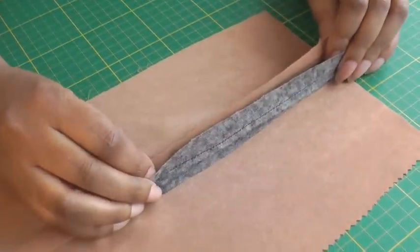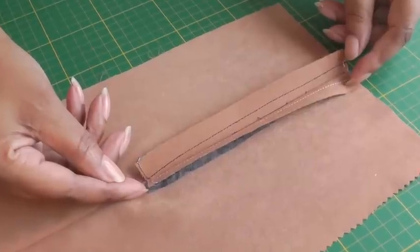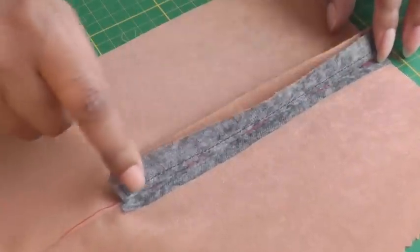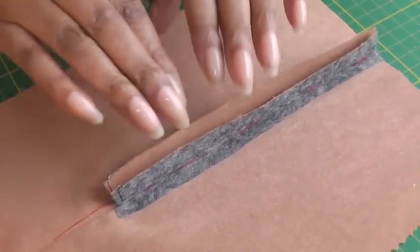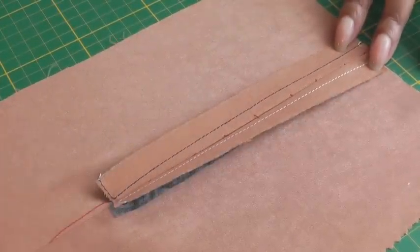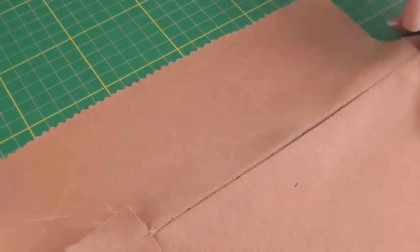I've cut into the seam and brought it to the right side of the garment. The next thing to do is to baste stitch along the seam — this will help to keep the seam in place when you put your zipper on. Then press that open. This is what it should look like on the right side, and that's what it looks like on the wrong side.